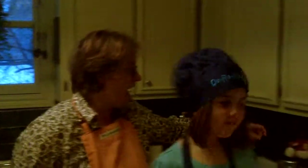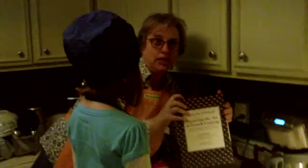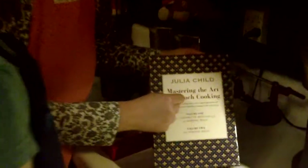She doesn't know how to speak apparently. Say hello to the people. Hello. What are we making today, Lainey? Hot chocolate. And I am Julia Child, and I am mastering the art of French cooking.